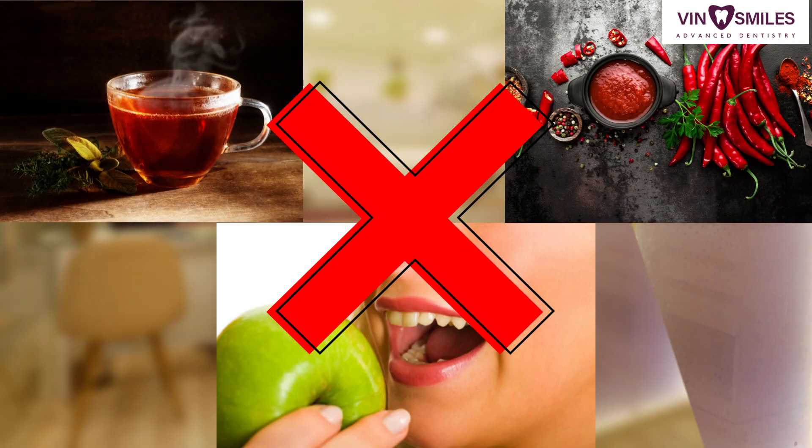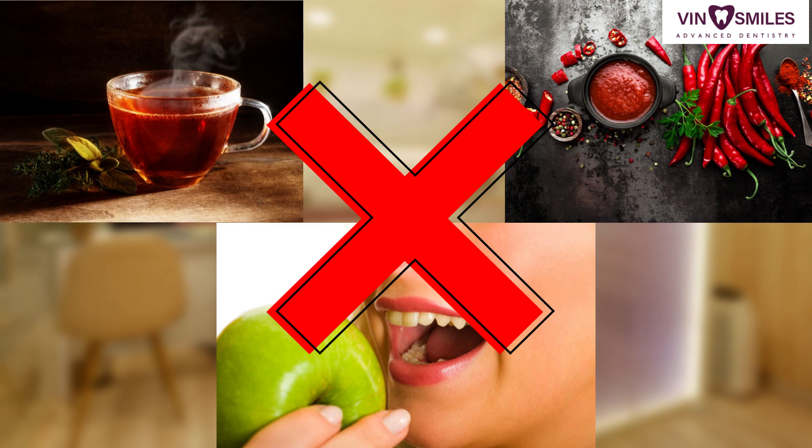Nothing hot, hard, or spicy. Kuch bhi garam, mirchidar ya sakht khana nahi khana.